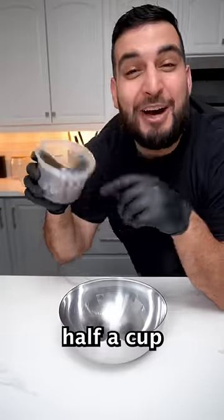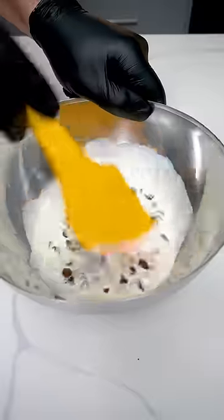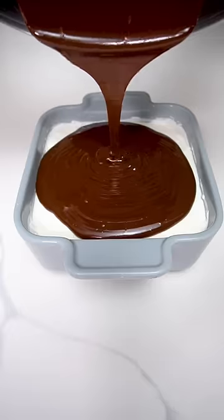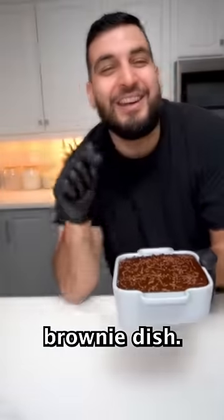For the ganache, we're going to mix together half a cup of chocolate chips and about half a cup of some hot heavy cream. And there you have it, chocolate brownie dish.